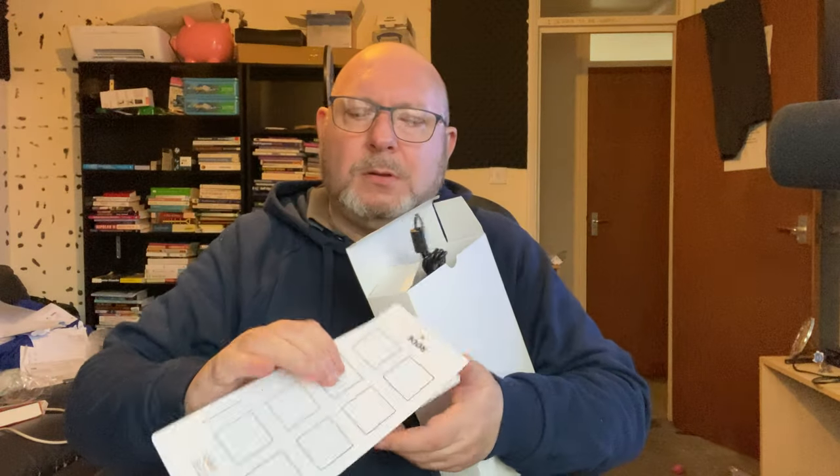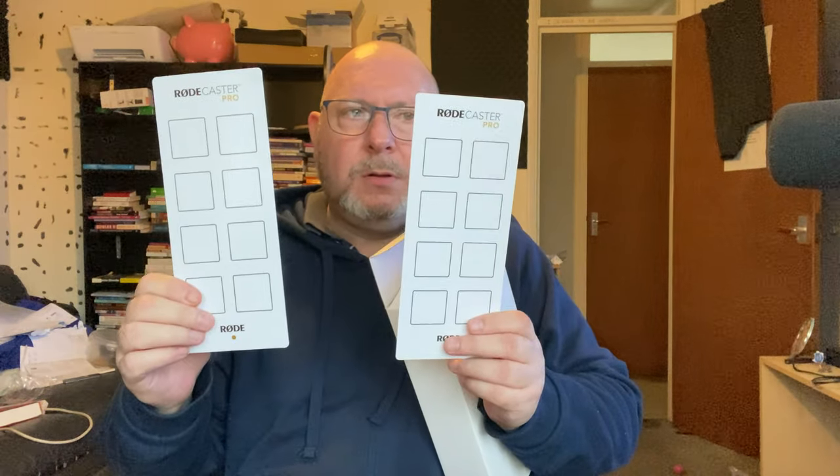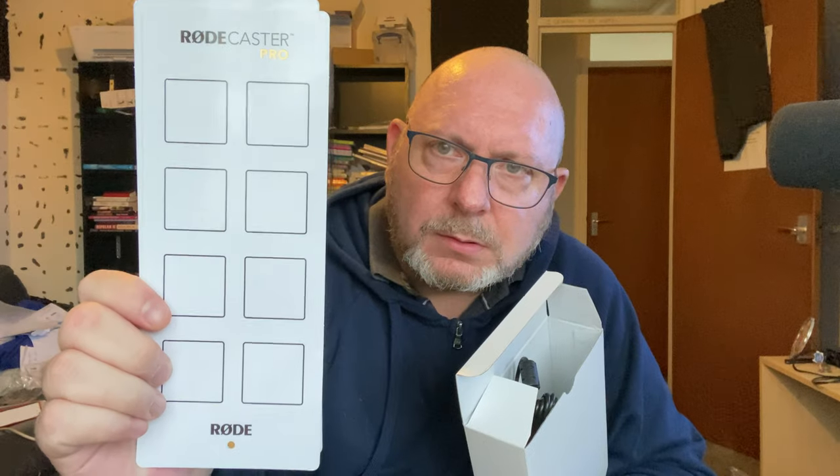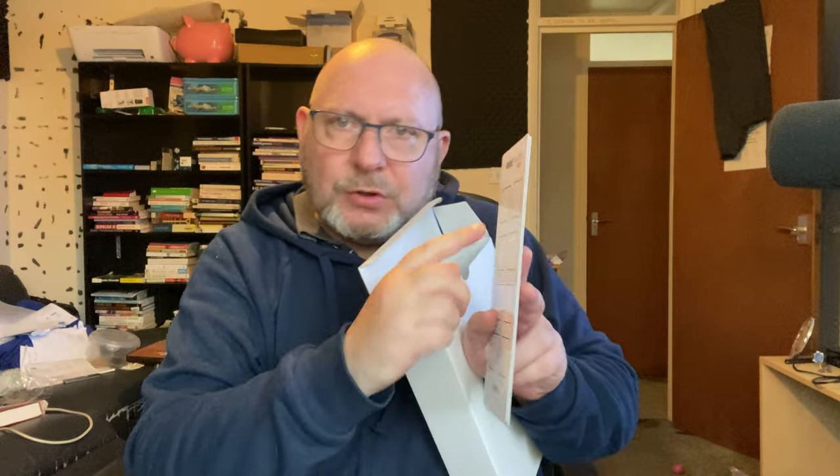What's this? Can you see that? I really don't know what that is. It looks like something you can write on and probably wipe off as well.